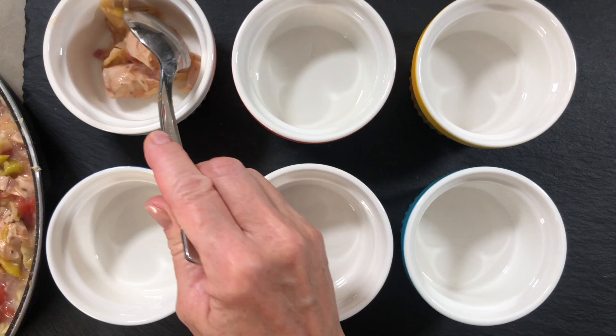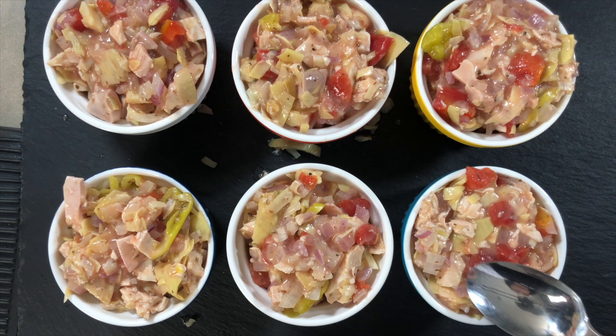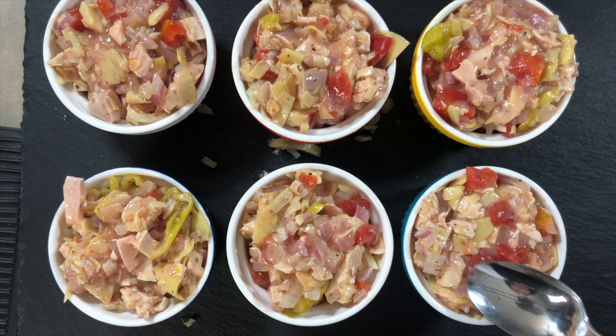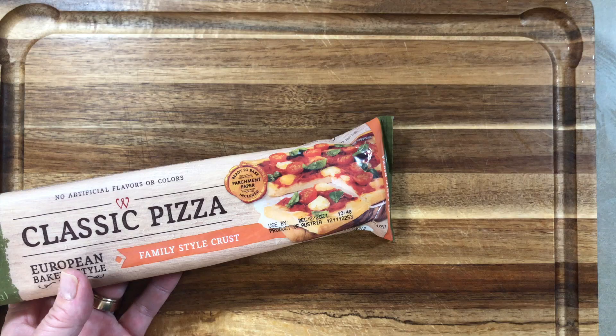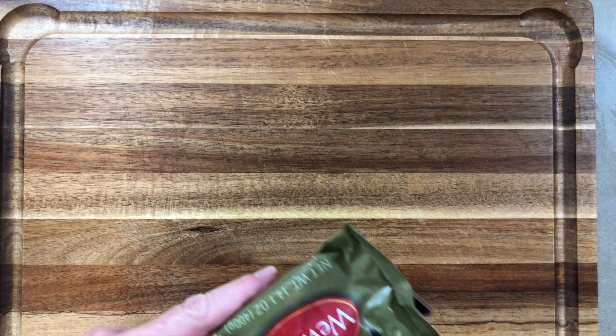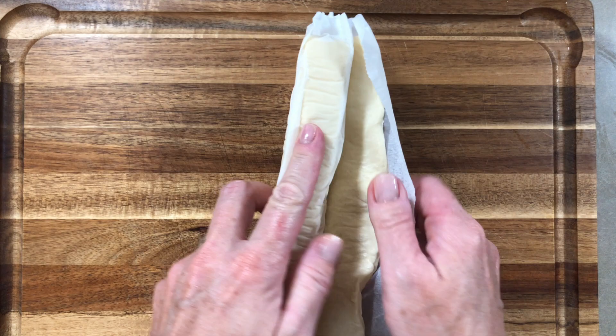I'm pulling the filling from the heat and bringing out those beautiful six-ounce ramekins. I'm laying them out and filling each one evenly, then patting them down smooth on top. We're saving calories by having crust only on top rather than all the way through. The ramekins hold everything in place perfectly, so I don't need dough all around.